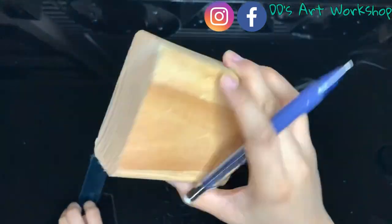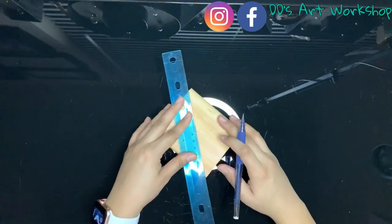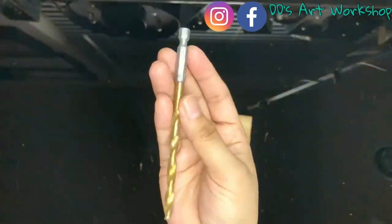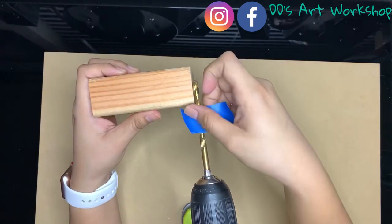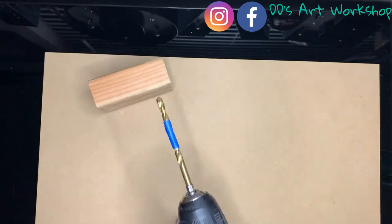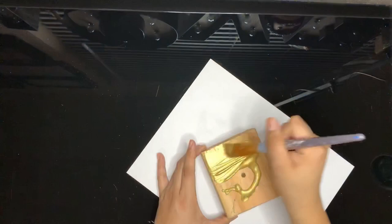For the base, I am using a wooden block that's about 2x4. You may purchase at Home Depot for about $2 or so. With a ruler, mark an X and we will drill at the center with a quarter inch drill bit. You may also use some blue tape to indicate how far in you will go in the block so you don't go too far in. Now let's paint our block in gold.